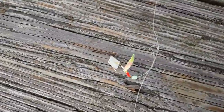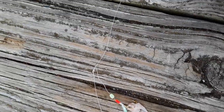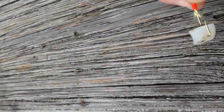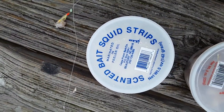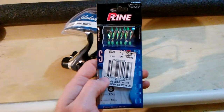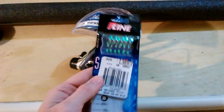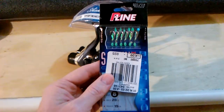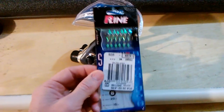The best rig to use is a sabiki rig. It's basically a line with a few hooks, anywhere from about four to seven hooks. They are small hooks and you can buy different sizes. Just put either squid strips or shrimp on the hooks. Here's an example of a sabiki rig package. At my local Walmart I cannot buy these — I have to buy my sabiki rigs off the internet or Bass Pro Shop.